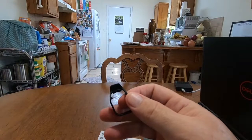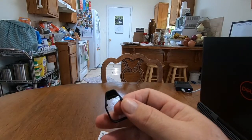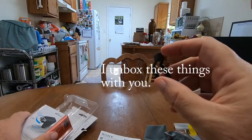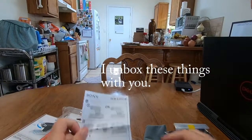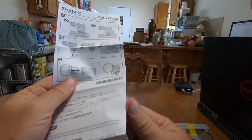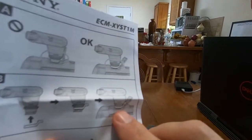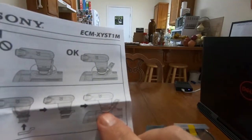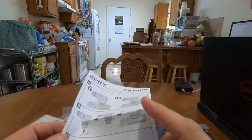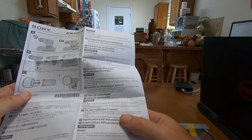And now I don't know what this is — this is a spacer. I don't know what that's used for yet; I have to go over the directions. It looks like they show in the diagram where the spacer goes. I don't believe that I'll need that — you may need that on a different camera.